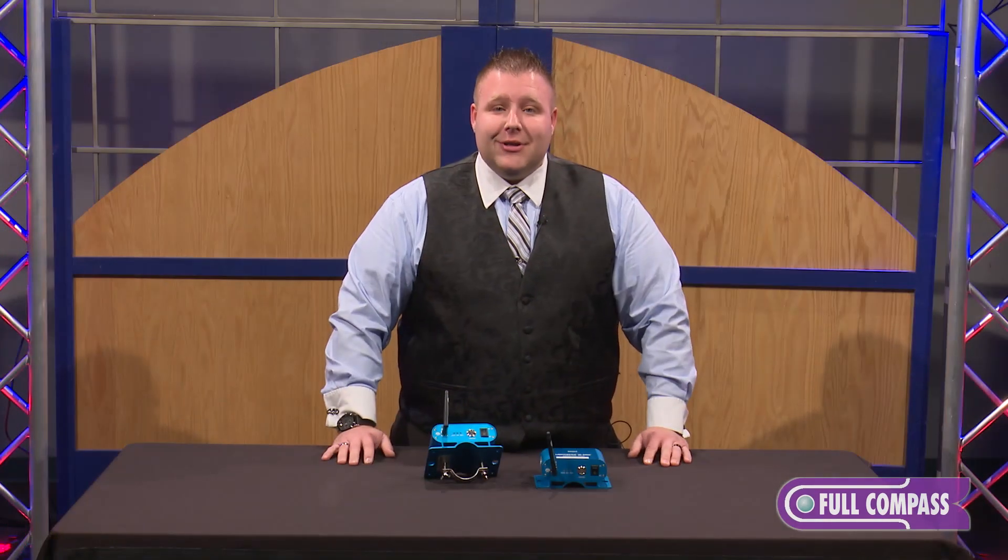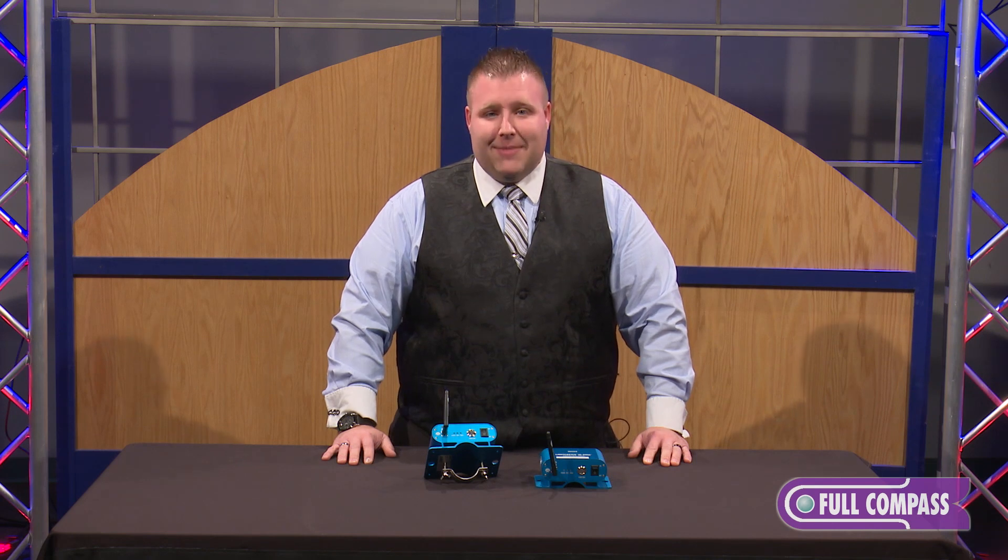To learn more about the Lightcaster WDMX, please visit fullcompass.com or contact your Full Compass representative.